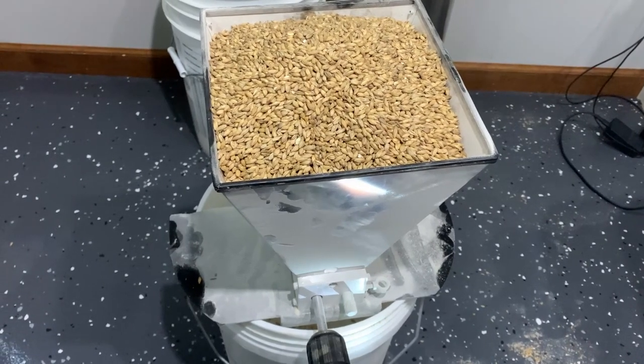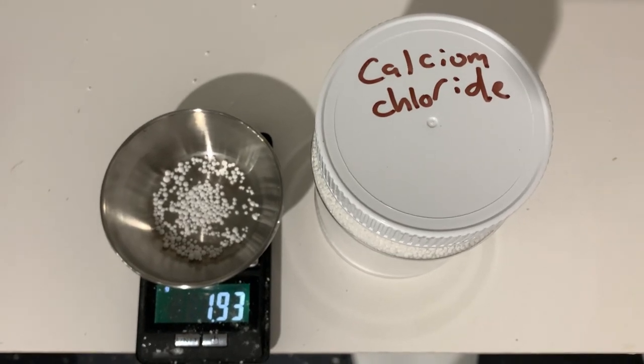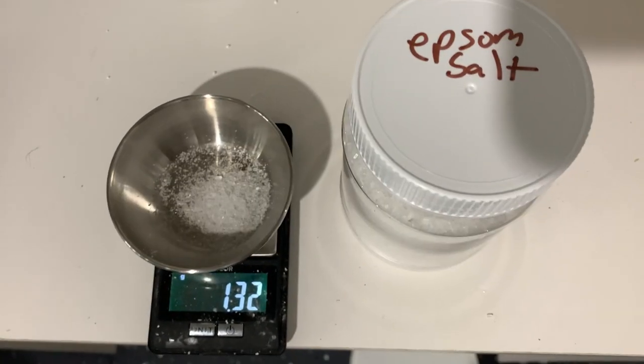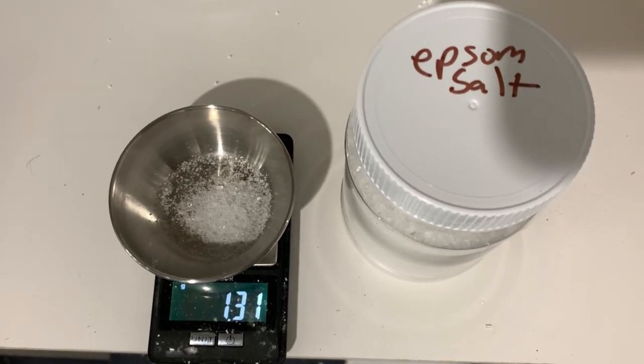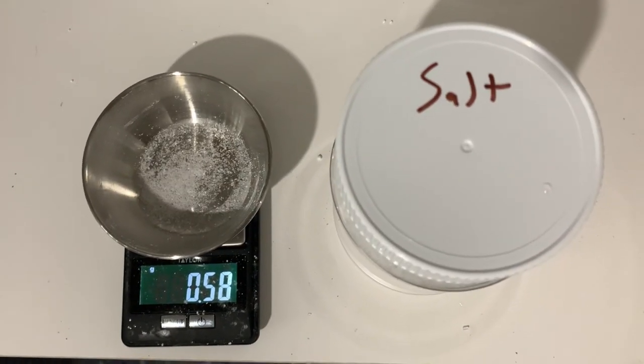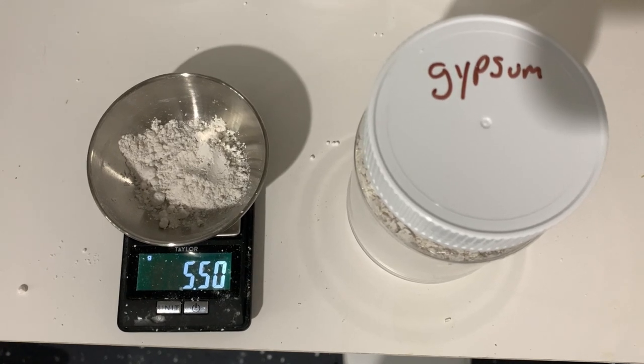We first double-crushed our grains to a fine crush. We adjusted our water chemistry, adding 1.9 grams of calcium chloride, 1.3 grams of Epsom salt, 1.5 grams of chalk, 0.5 grams of canning salt, and 5.5 grams of gypsum.